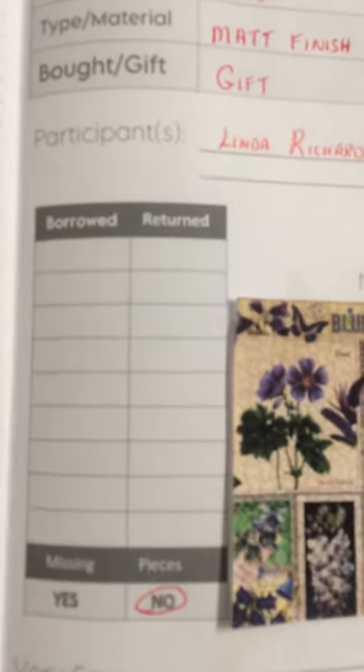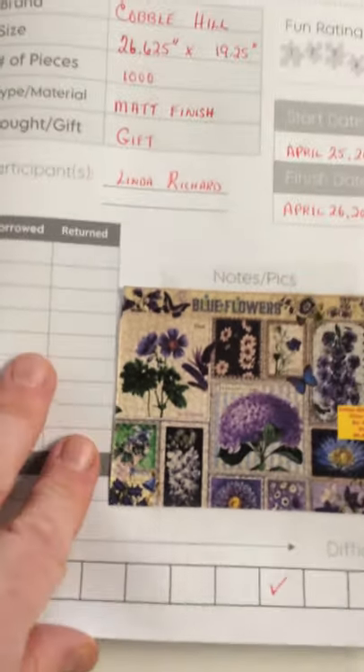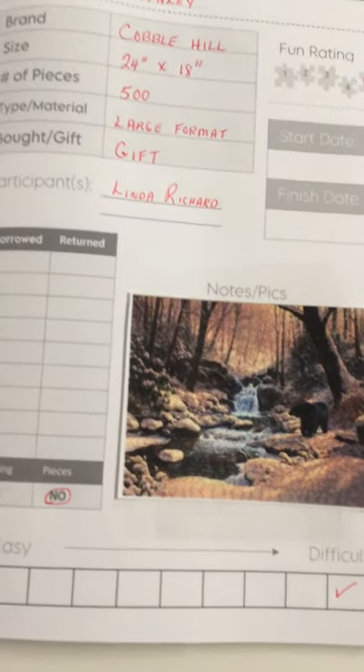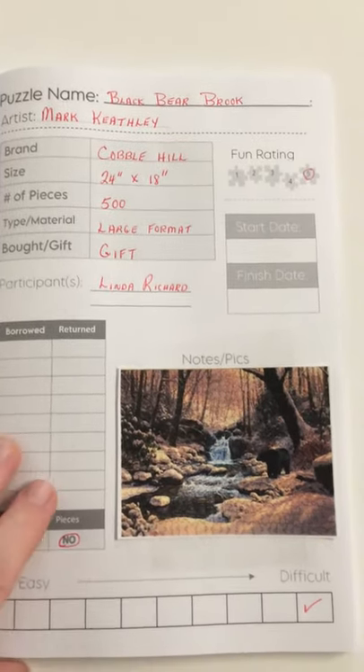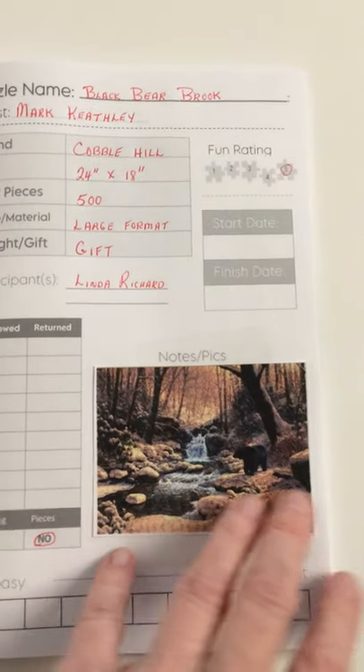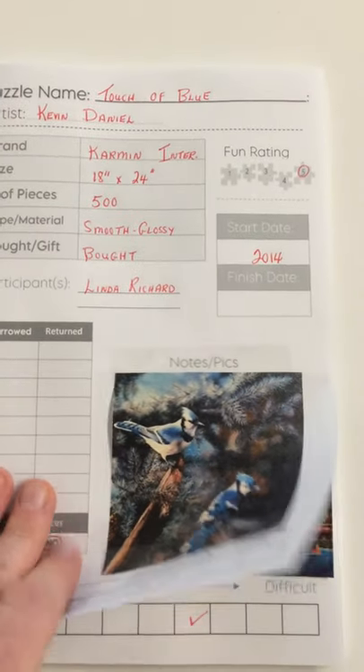And if you have borrowed it out to someone and they returned it, you can record it there. As you can see I put together some of my puzzles that I have on the go. The overall book holds 40 puzzles, which is pretty good for someone who does puzzles say once a week or maybe not that much.